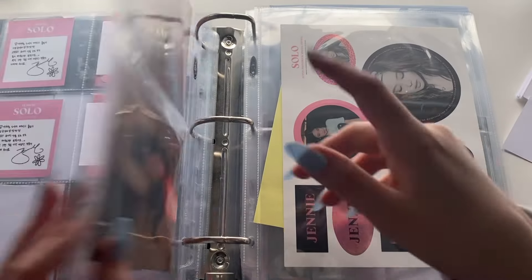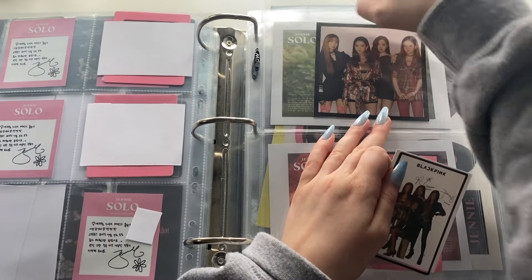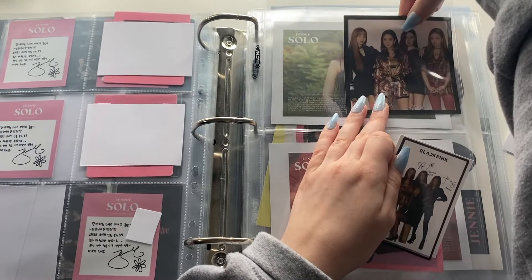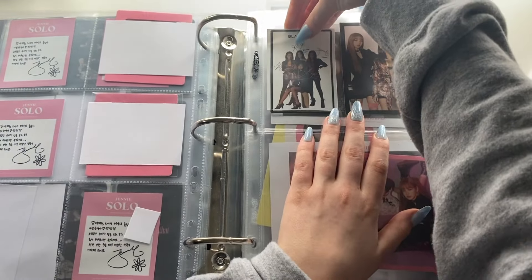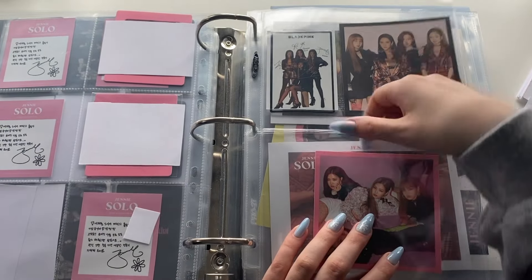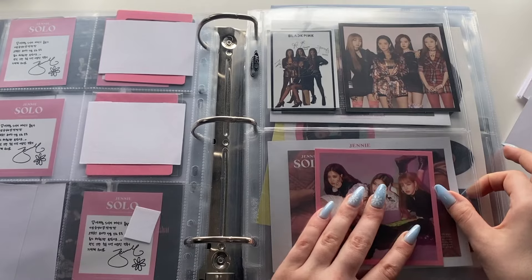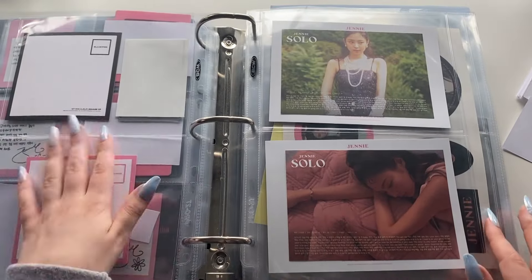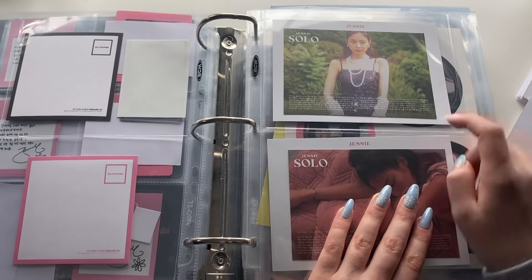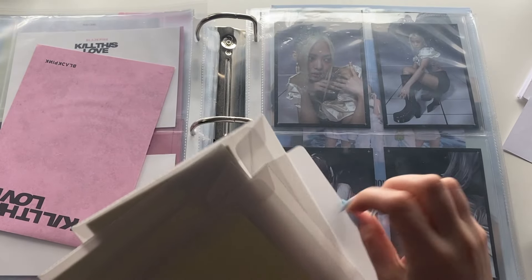I'm not really planning on getting the other version of this, but I could one day get the pink version because I think there is one and that would be cute. So for now I'll have it like this — I'm not going to make a placeholder, but one day if I see it for a good price I might pick it up. These keep sliding, which is the issue. I kind of want to take the stickers out and put them on display somehow.